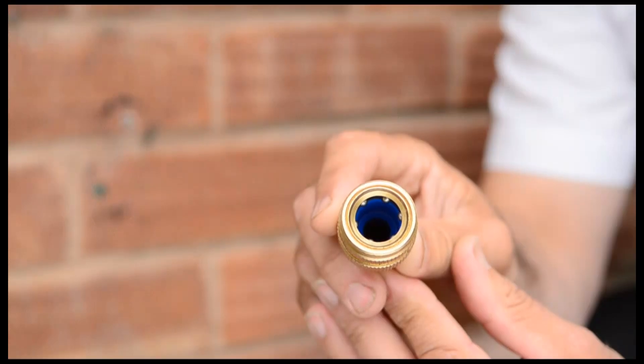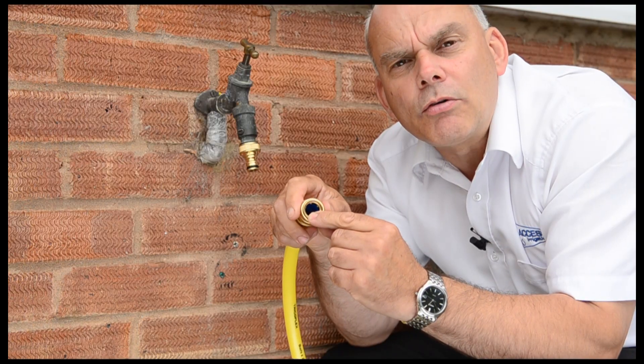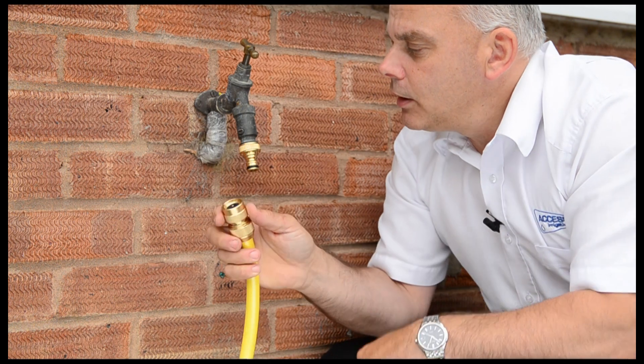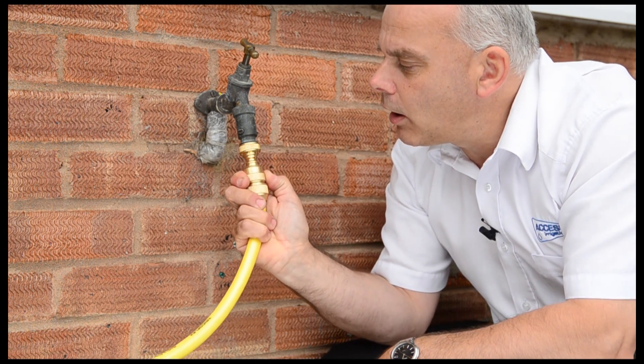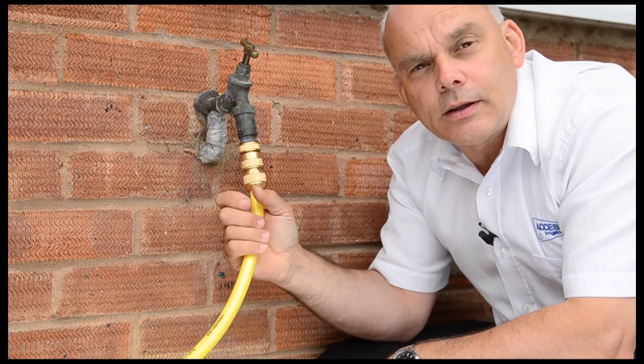You'll notice on the inside of this connector some stainless steel ball bearings. They do the locking, but they don't corrode and they don't lock themselves when they get rusty. To connect, pull back on the collar, push up to the tap connector, and fix — and that's done.